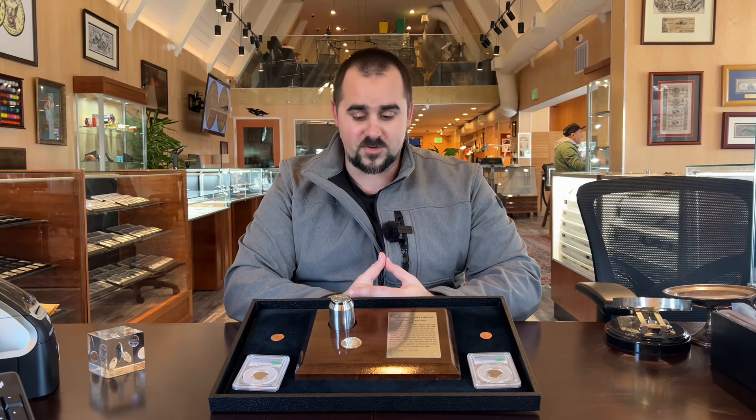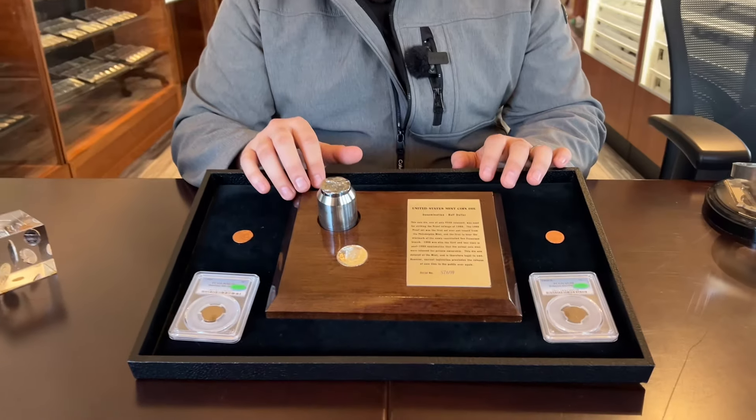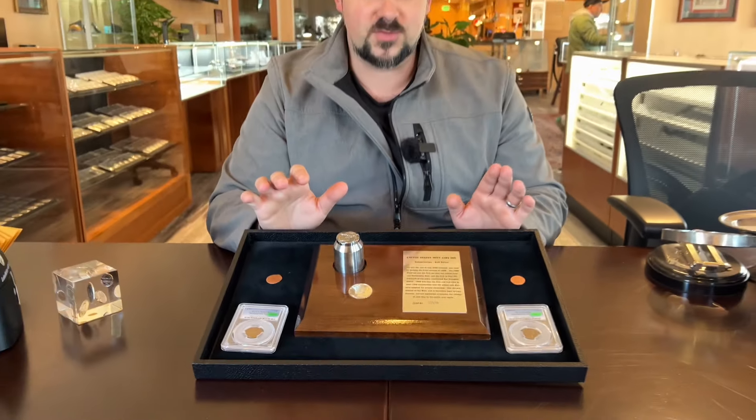Hey guys, Joe Pelago, San Francisco, Winter Coin World Headquarters. We as a team got this really cool over-the-counter buy, and it totally inspired me to really dig into some kind of nerdy, technical aspects of how a coin is made.